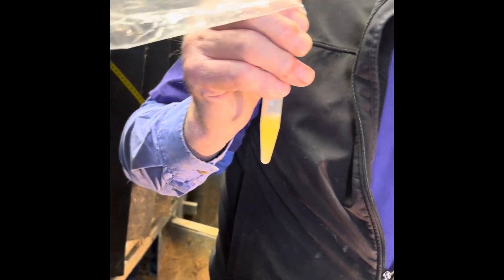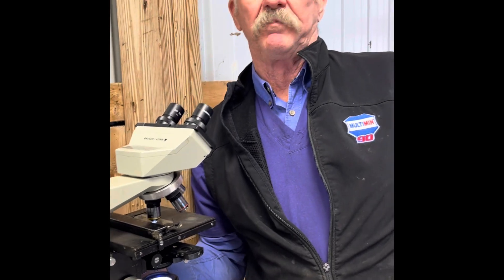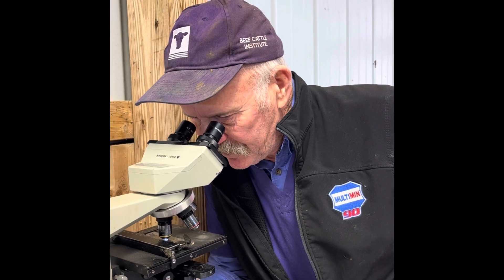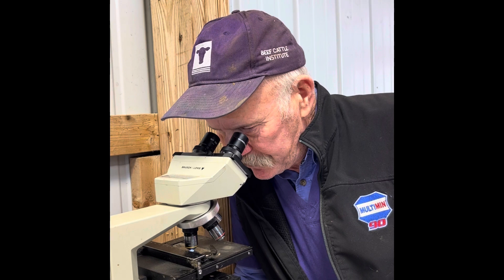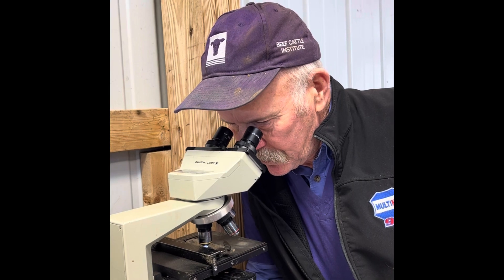We've got a nice sample. We'll give him an FVC on concentration. We've got good motility on this bull. We're going to slide over and look at the morphology. These bulls have to have 70% normal morphology in order to pass the breeding soundness examination. A quick scan and estimation here — it looks like this bull is about 85% normal cells, so he'll pass the exam and he'll be ready to go for the sale.